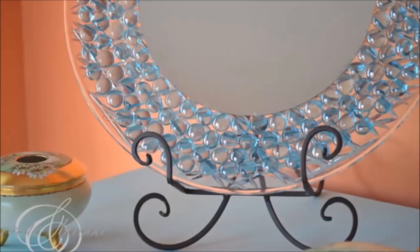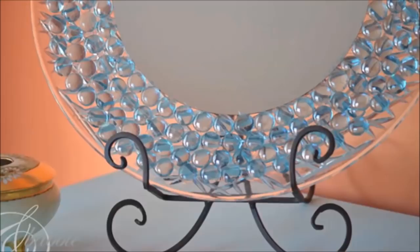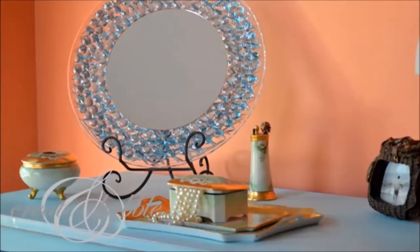42. Dresser Mirror: Decorate an acrylic tray with accent gems from the dollar store. Now you have more reasons to stare into that mirror.